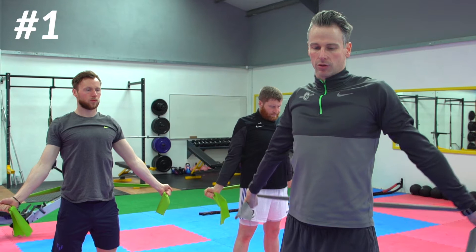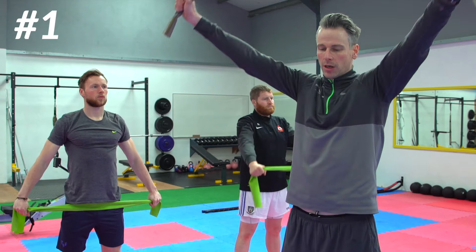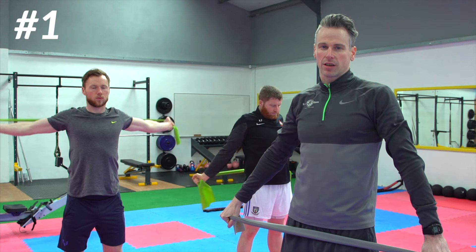Bring it back. Now if there's a restriction in the shoulder — obviously if you have a problem and you can only go as far as here — it's no problem, just bring it back over. We'll see how the guy is getting on.